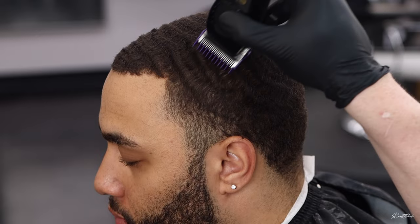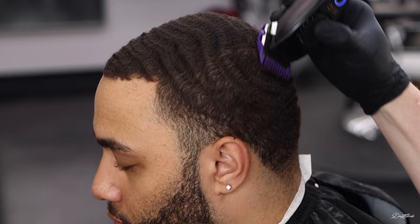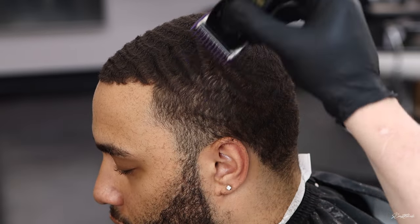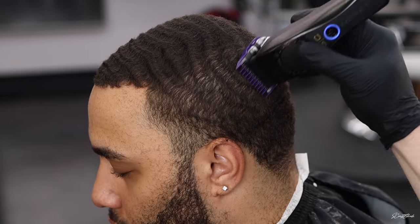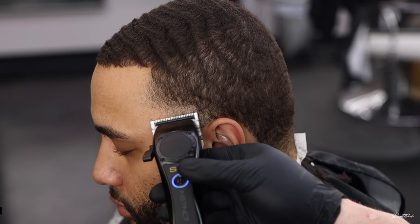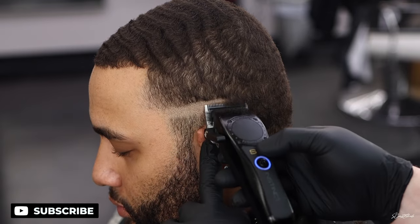Now I'm going to jump in with a one and a half or a one guard open in the parietal ridge area, still going with the grain, kind of going down so we can smooth out that area to fade into. Then I'll close it to a one and drop down just a little bit, just smoothing that hair out that might curl up so we can get a nice clean fade. Then I'm going to set my first guideline with my clippers.